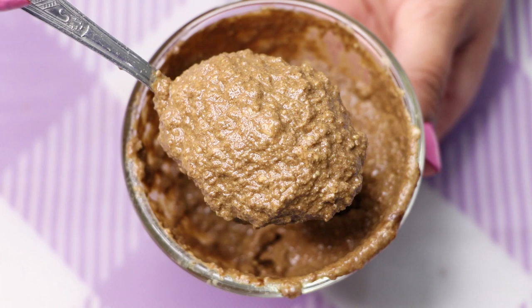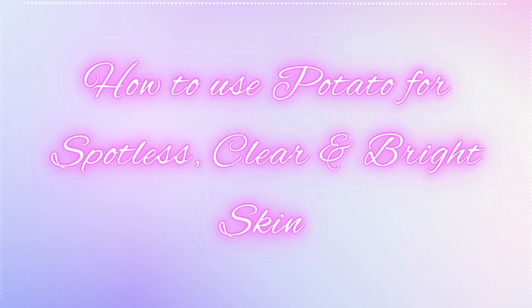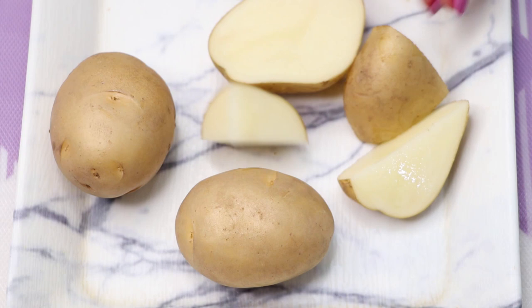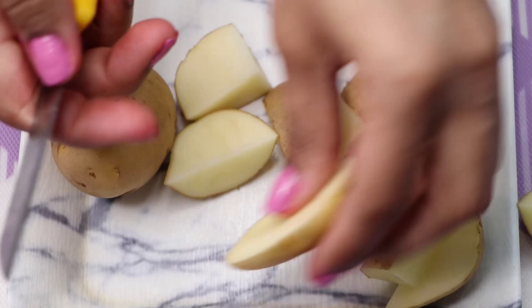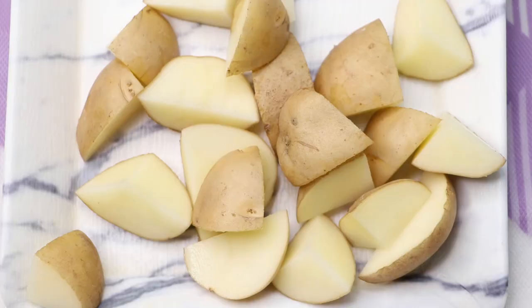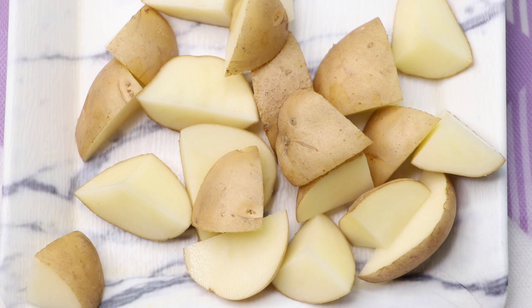Now let's see how to use potato to treat skin pigmentation, dark spots, and acne scars. To prepare this home remedy you firstly need potatoes — here I'm using three potatoes. I'm just cutting these potatoes into small pieces, and then putting all these potato pieces into a grinding jar.